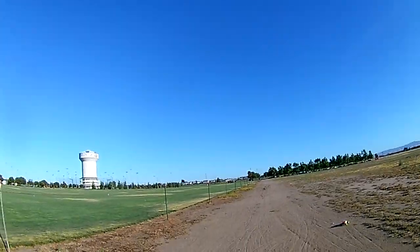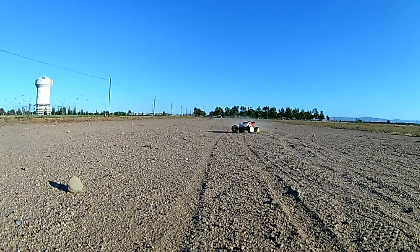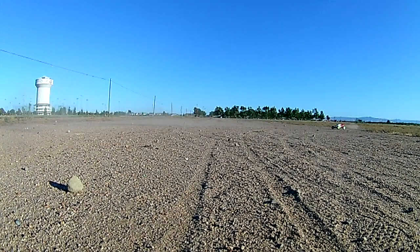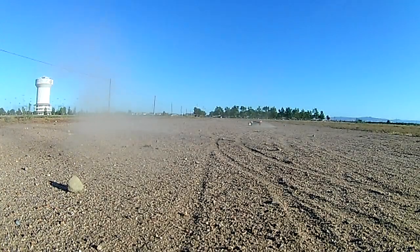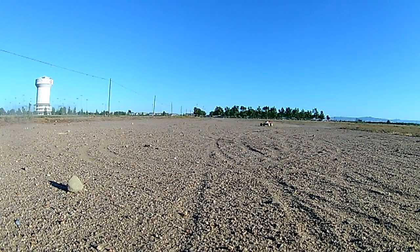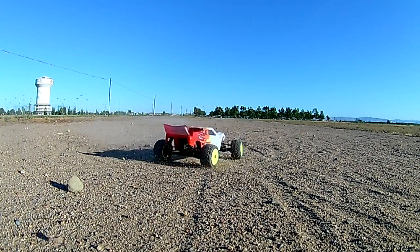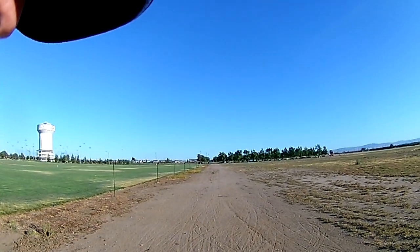As you can see, it has a lot more power than the stock setup. I've also set up the speed control to bring on power slowly — that's why it actually tracks better than the stock setup.